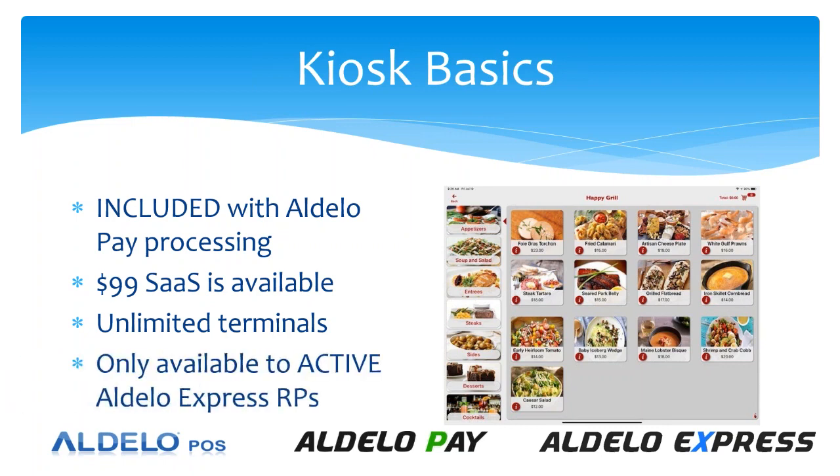Currently, it is only available to active Adelo Express referral partners. For demo purposes, if you're currently an active referral partner, you can have this as a demo. But we want to start you off first with Adelo Express, get you active with that, and then add the kiosk as an advanced level to the basic functions of Adelo Express.